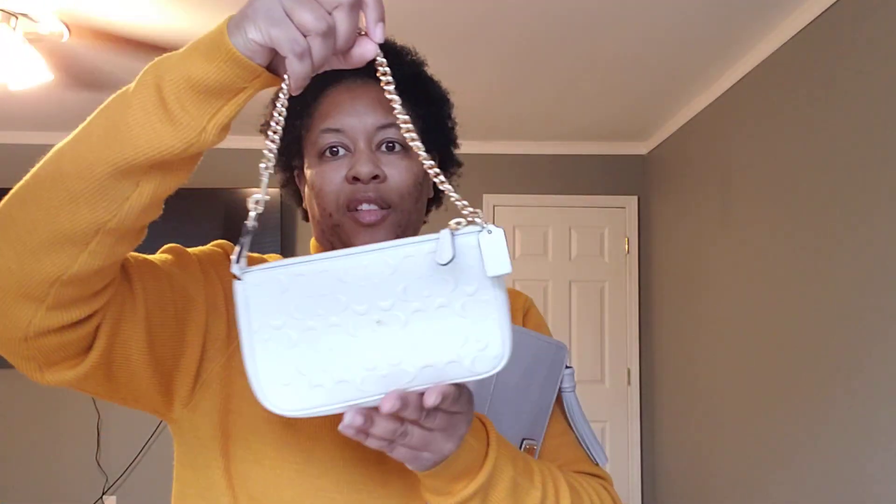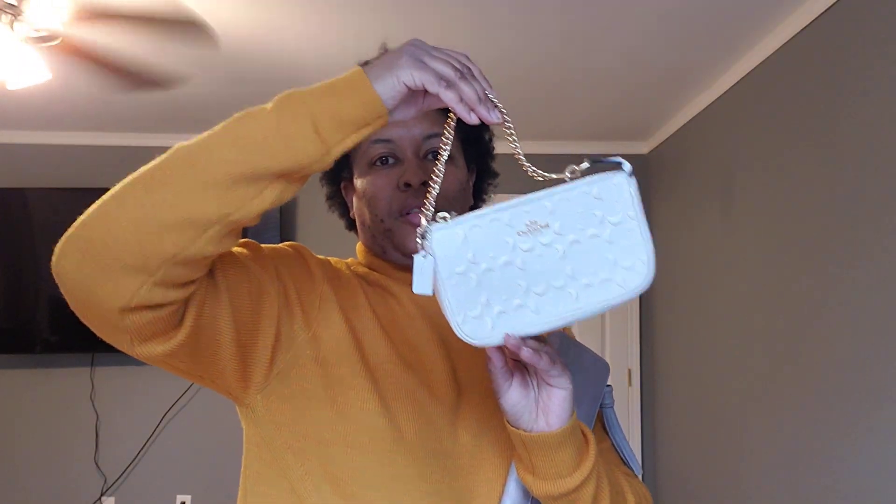Next, my Coach Nolita in the signature in chalk. Sorry about the glare — it has the debossed signature print in the color chalk.